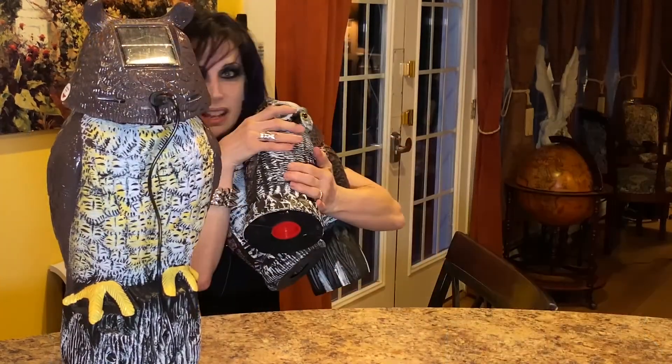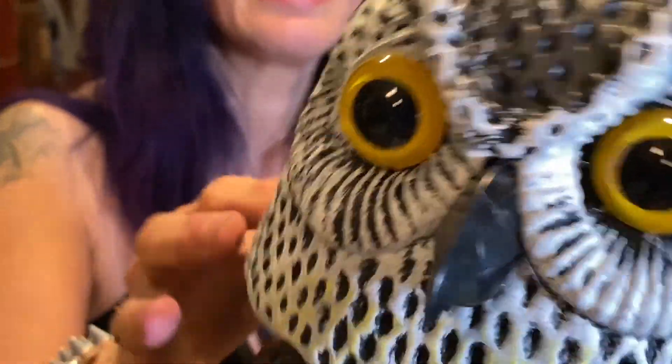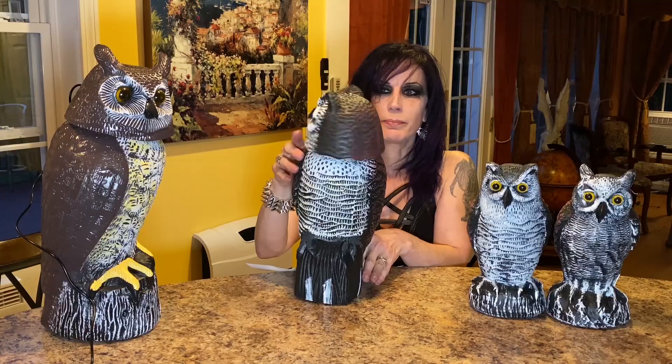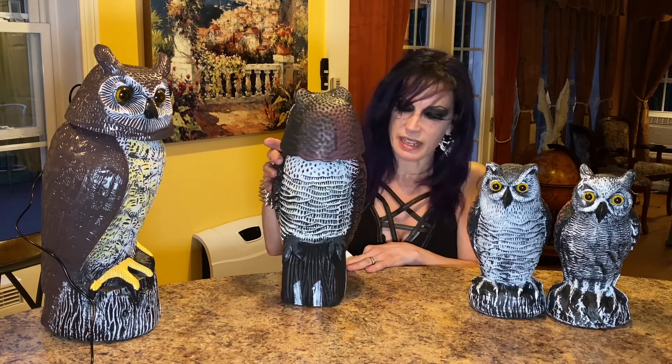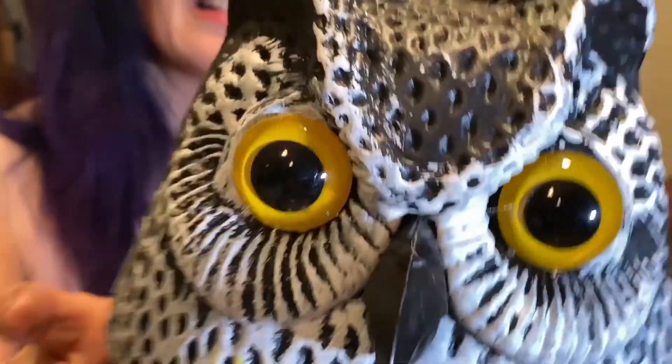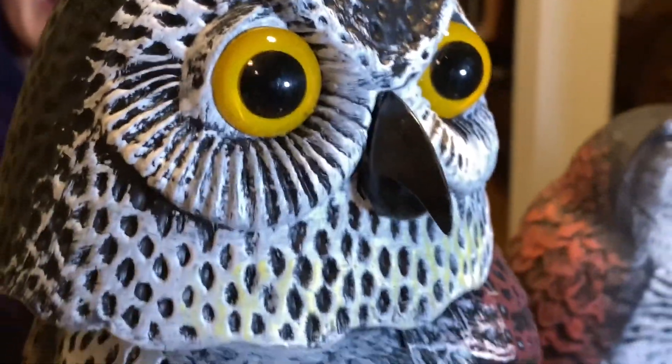I'm not really an owl girl — I'm more of a raven girl or a crow girl. This one's like a bobble head and the head turns all the way around. It doesn't plug in and it's not solar powered, but it's supposed to scare little creatures because the head's moving around.